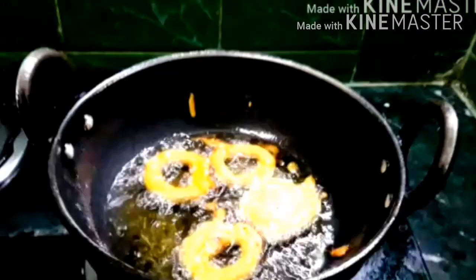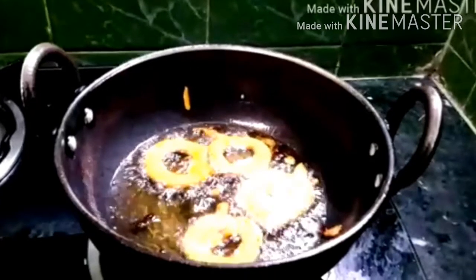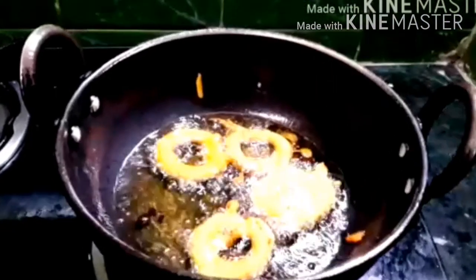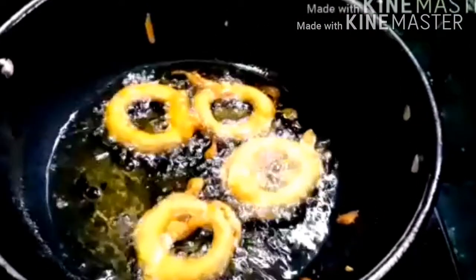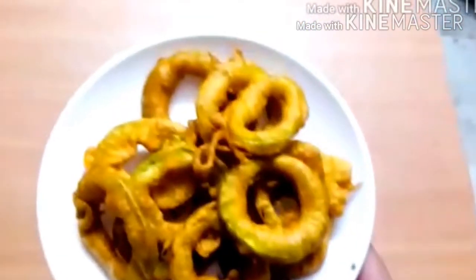Now we are ready. We will transfer this to the plate and put it in the same place. The flame will be similar but it will be correct. We will put it in until it reaches a golden color. The taste is ready.